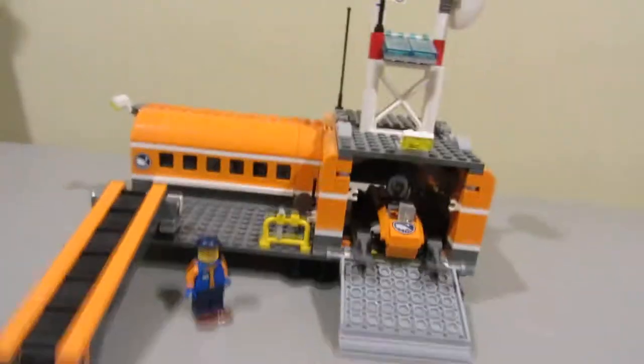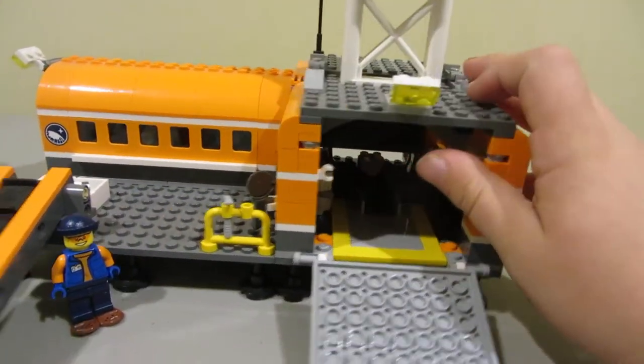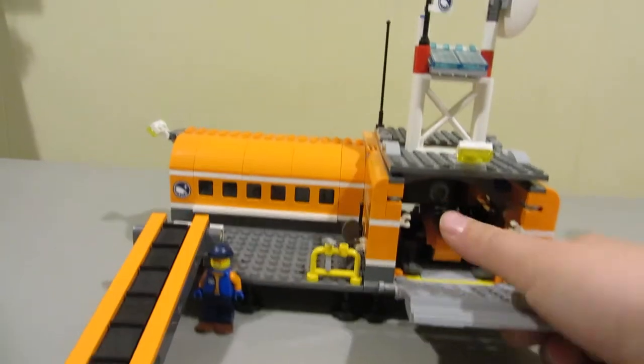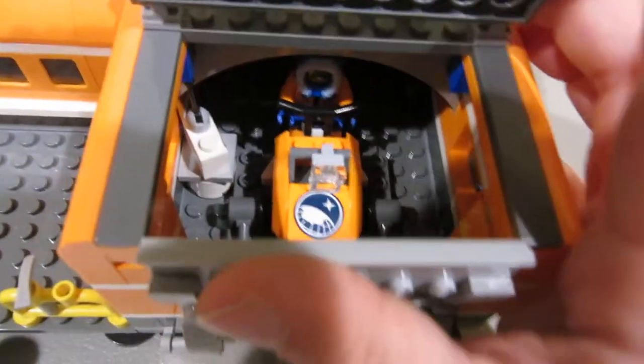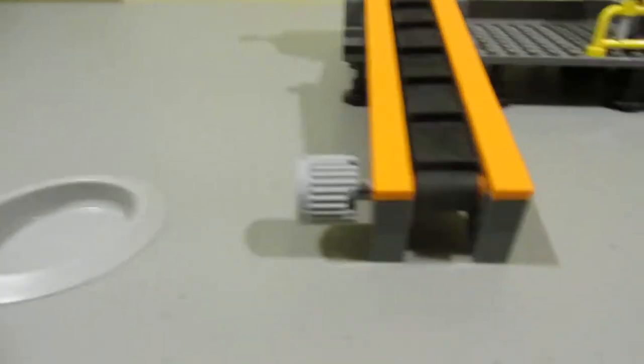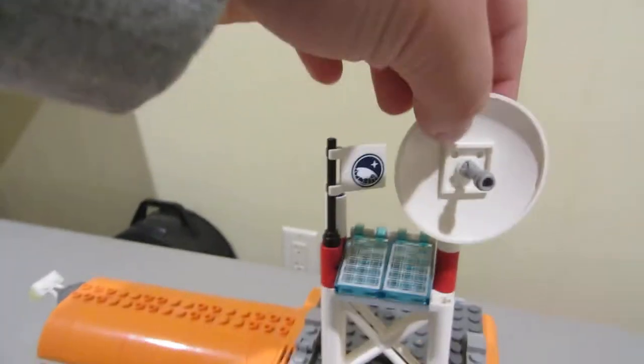Now you have the basic HQ, and there's a snowmobile in here. You can open this up on the other side as well. Inside there's a little garage. You also have the laboratory itself — you can open it this way to get access, and there's a door on the other side too. It also has a little satellite with a flag, which looks cool.